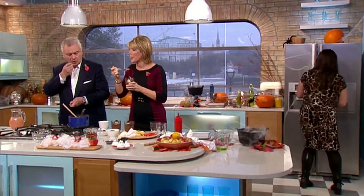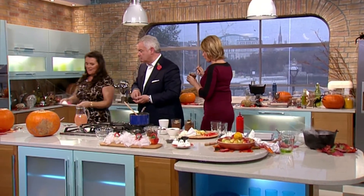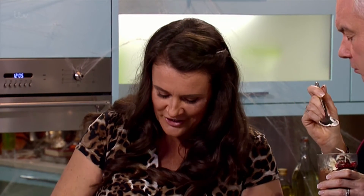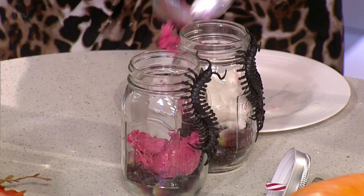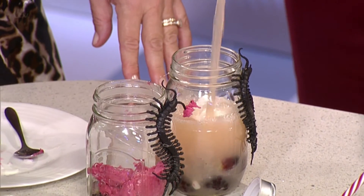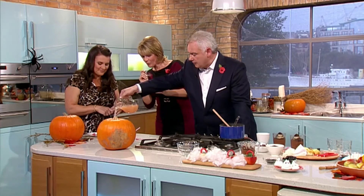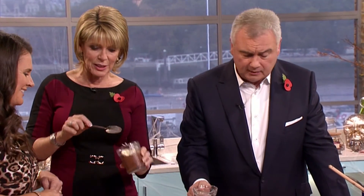Next we have our spooky drinks. This is our last one now. We're going to grab our sorbets. I've gone for a choice of sorbets — a raspberry sorbet and a lemon sorbet. If you pop those into the bottom of the glasses, you should get some reaction. In the jar, have half raspberry lemonade and half apple juice. So if you pour those in, that should give it froth. And it froths! Lovely. You get the ideas — it's on the website. Happy Halloween to you! Thank you.